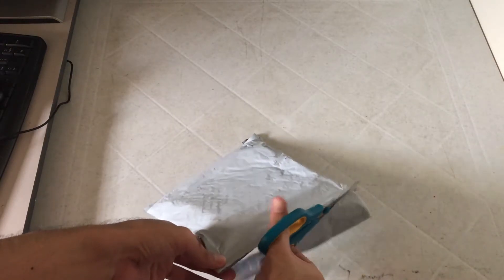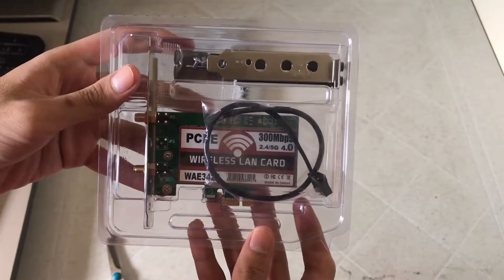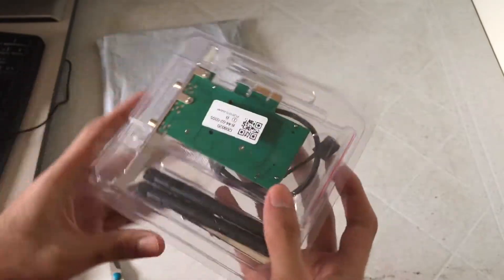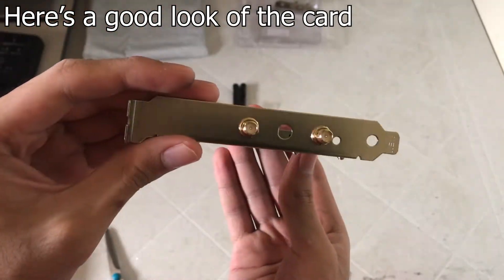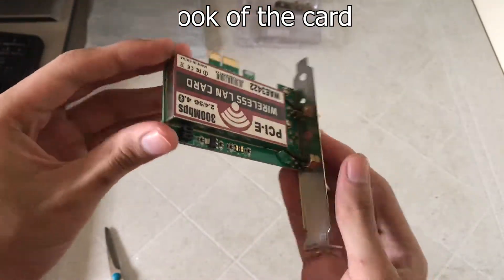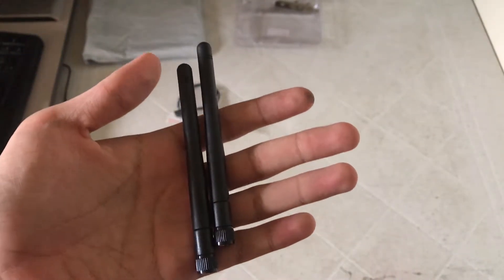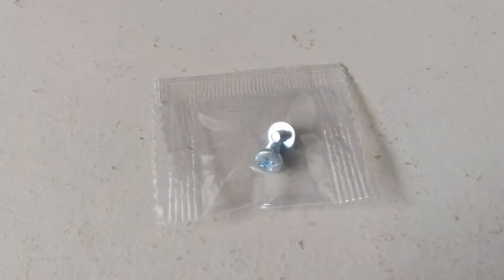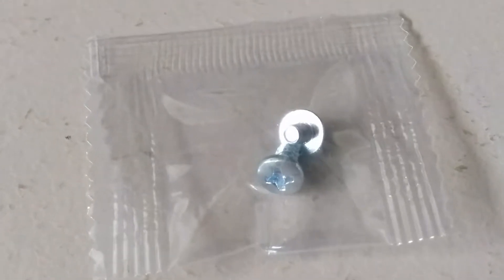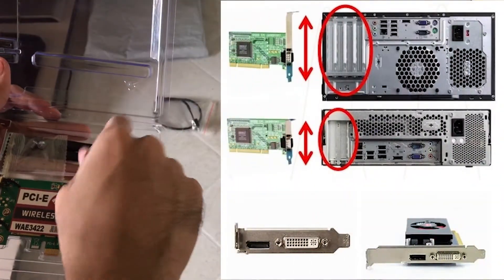As you can see here, the network card is inside a package, and after cutting the end of the package, it reveals our network card. The accessories for the card include the antenna, a cable which is for the Bluetooth, 2 screws for securing the card, and a low-profile bracket for smaller PCs like this one right here.